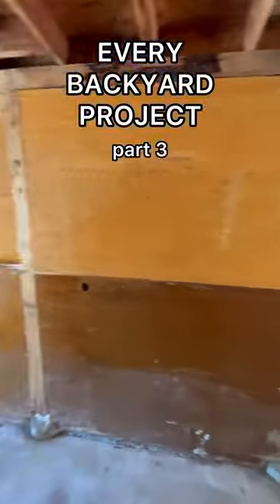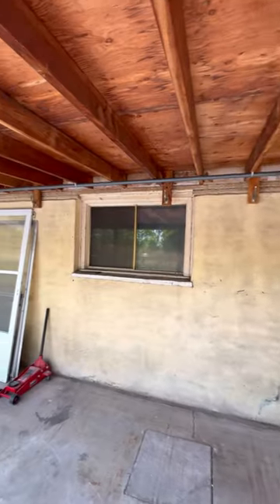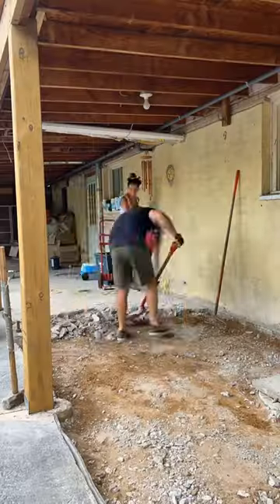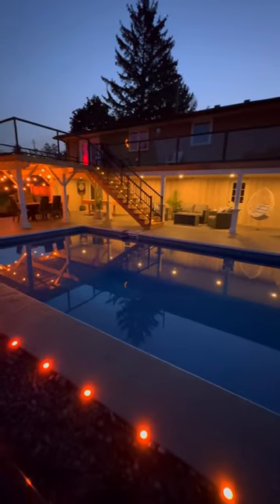The ugly siding around our pool had to go, and that's when we realized the entire wall was actually made out of doors. So we removed the door wall entirely and put in a ton of work to transform it into a really fun outdoor entertaining space. Still no outdoor kitchen, but stay tuned.